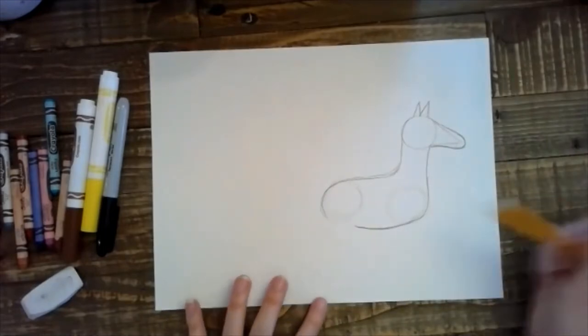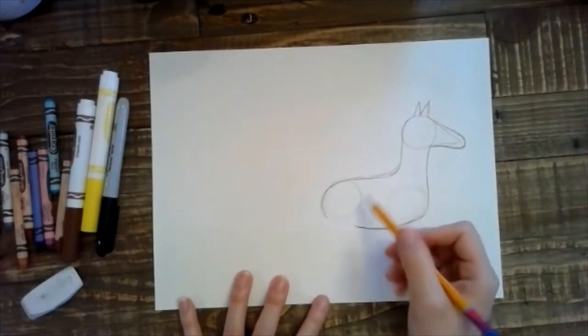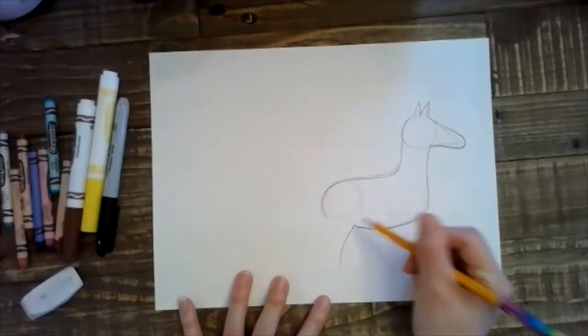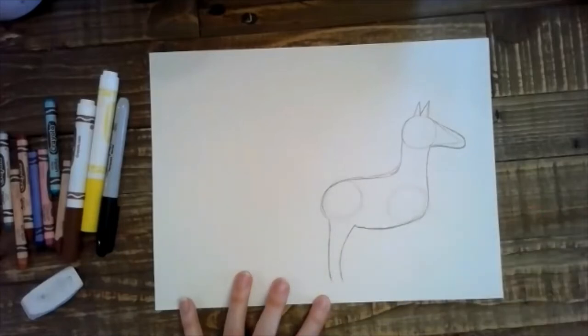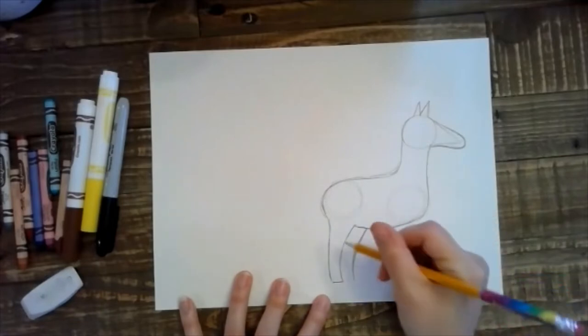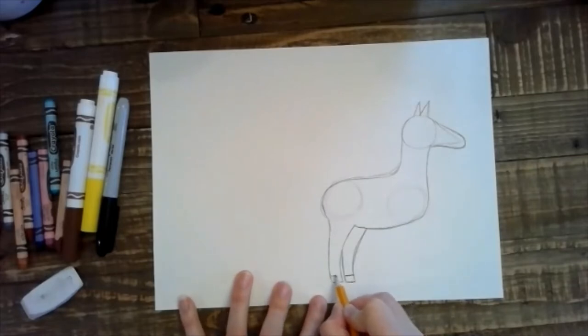Now we're going to come down and draw the back legs. The back legs kind of curve back a little, so the curve goes like this — let me show you what I mean. It curves like that, and then the leg will continue down like this, and then a straight line across. I'm going to draw a straight line across. If you want to go ahead and draw the hooves right now you can — just little lines.